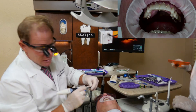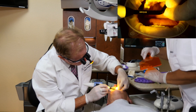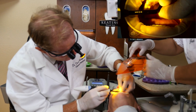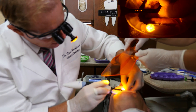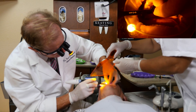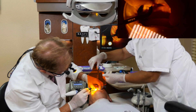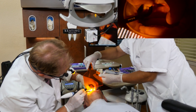Now we're going to do it from the lingual as well, since these are full coverage crowns. If these were veneers, it would just be on the facial. We tack each tooth with one-second bursts from the lingual.